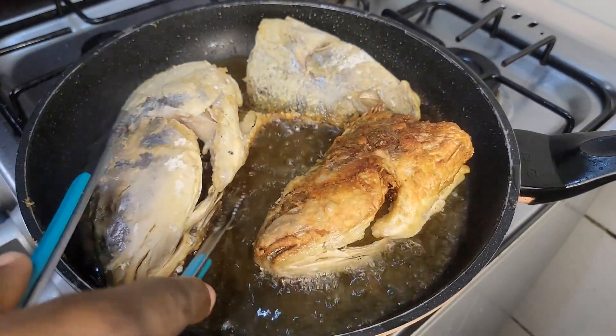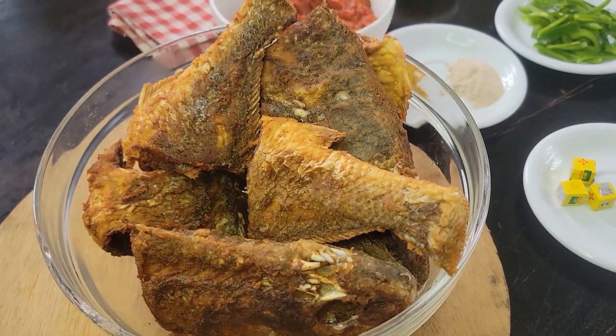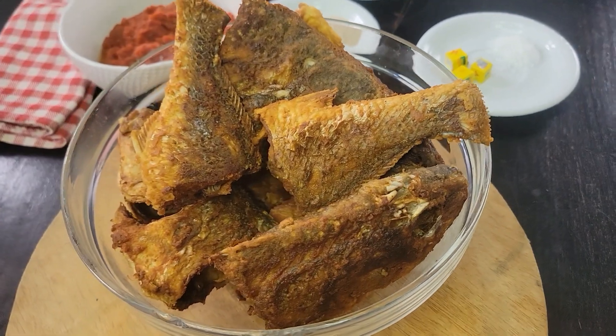In the next video I'll share how I make my delicious fish stew. As you can see, the ingredients are already set on the table — watch out for the next one!